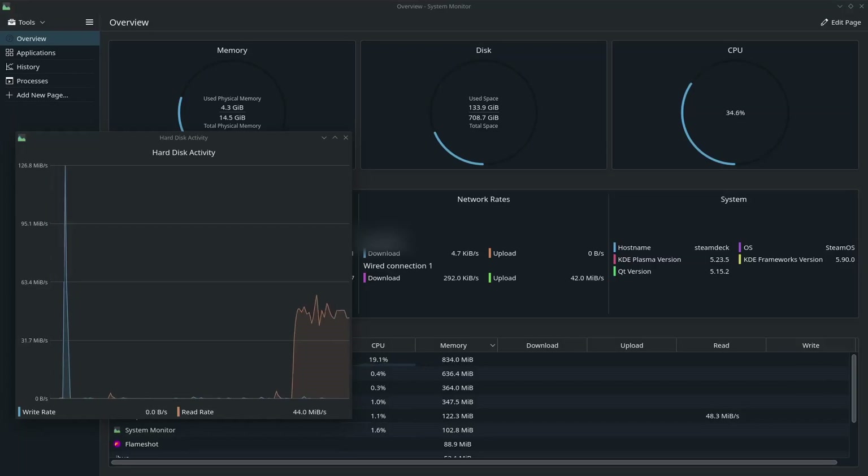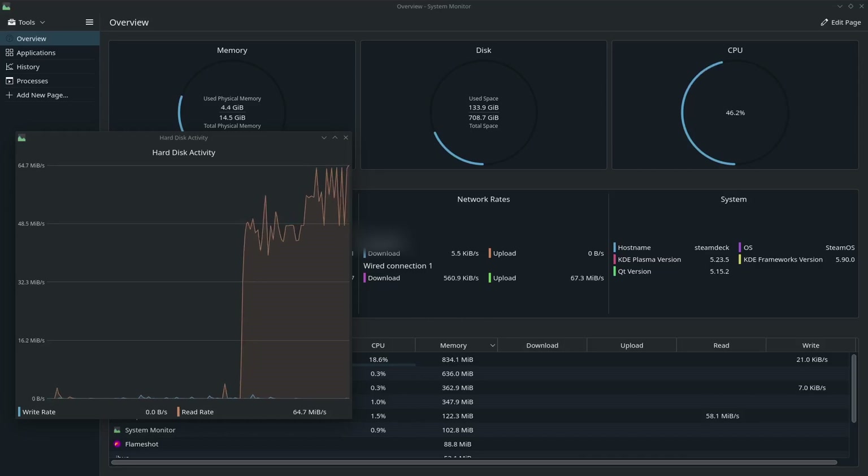Now I'm going to take that same 5GB file stored on the internal SSD and copy it over to an SMB network file share. This file share is on a regular spinning hard drive connected to a Raspberry Pi 4 over wired gigabit ethernet. Looks like we're hitting upwards of 500 megabits per second — for real world that's pretty good for gigabit.